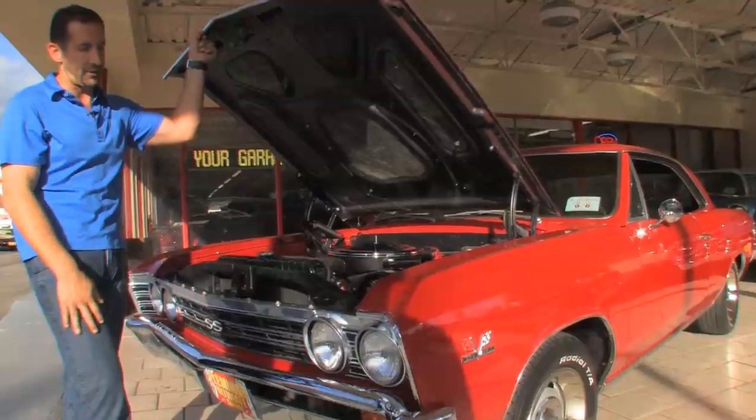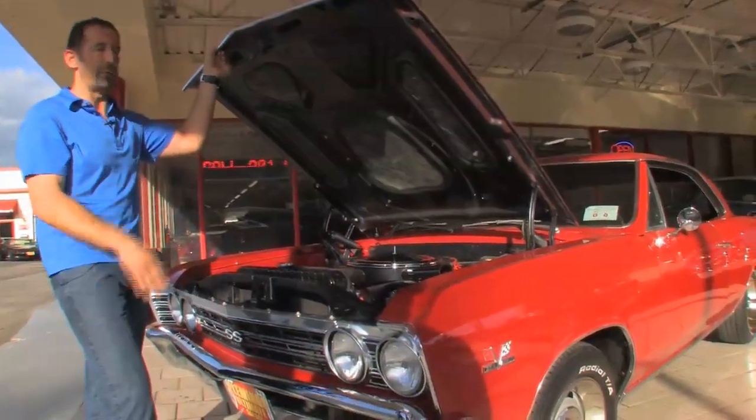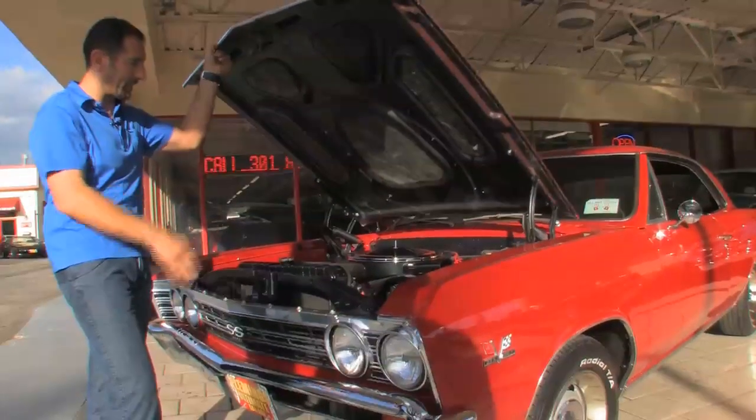You could drive this car for a really long time. This is the kind of car you could drive to a car show, throw the hood up, go walk around, and people will gather around it. Because as soon as you open it, that's the money shot.